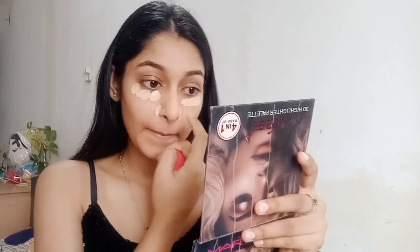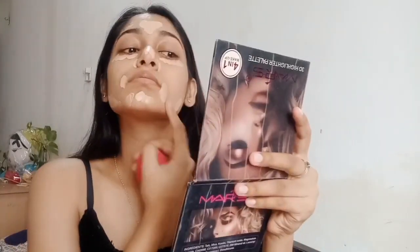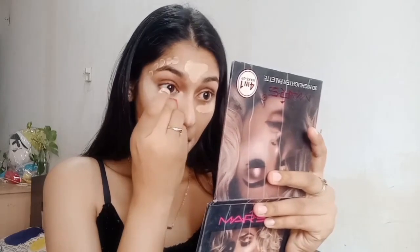I'm using two foundations: the first one is the Fit Me Maybelline foundation and the second one is from Dermacol. I'm taking these two foundations just to create a tone that suits my skin — one lighter and one dark shade. You can take one foundation also, it's up to you. Now blend the foundation properly all over your face.